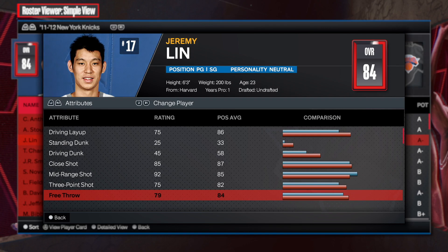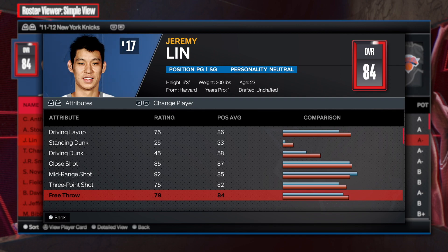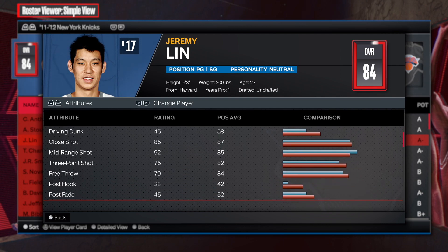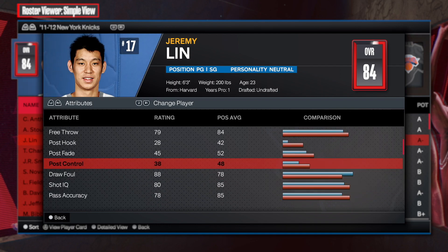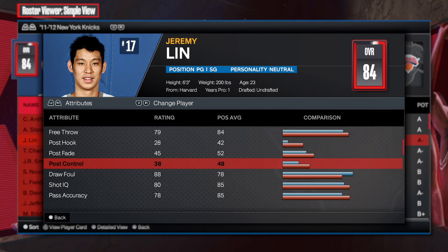The free throw is 79, but I'll most likely go 80. Seeing an attribute at 79 doesn't really make sense to me unless it's the max. If I can just go 80 and get a badge, I'll do that. Now for post control — we're not worried about that. At 38, nothing happens for you, no badges or anything, so it doesn't make sense.